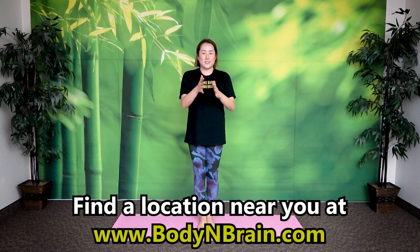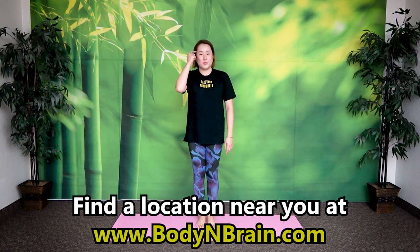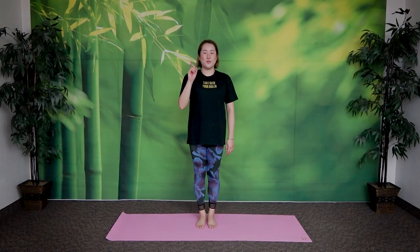And stop. You did great! Keep trying this routine. This exercise is a fun little hand game to do with your friends and your family to improve memory and focus. To experience a full one-hour brain education-based class, please visit a local Body and Brain Yoga studio near you. I'll see you next time.